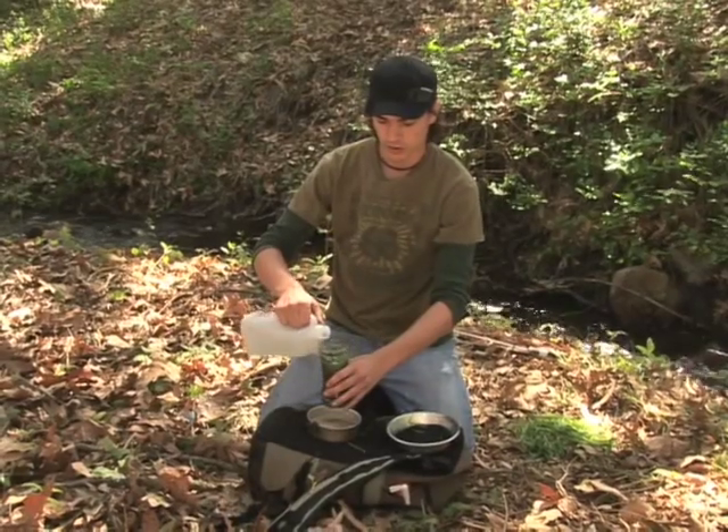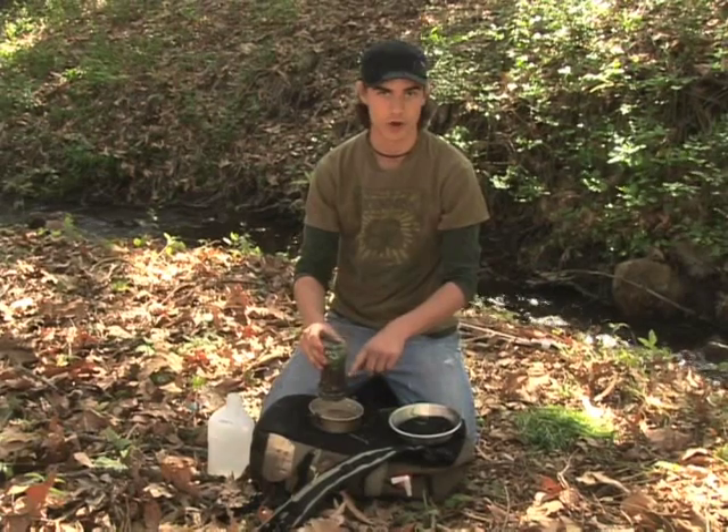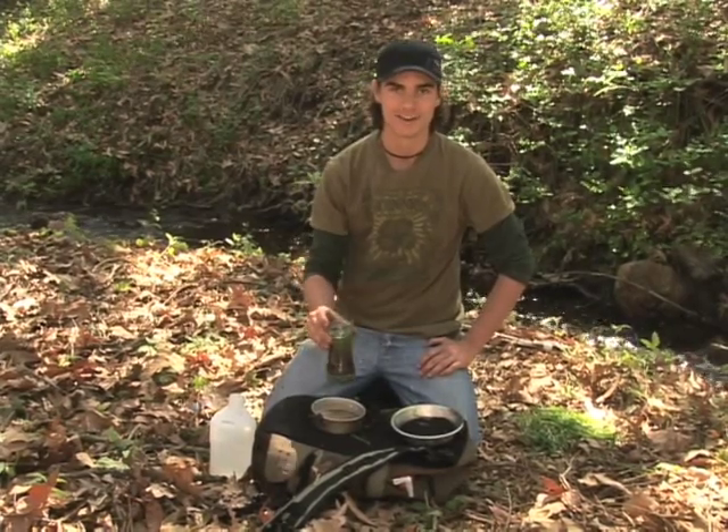Now we've already poured it a couple times. The water is starting to come out clear — this is actually good drinking water now. It's acting as if the earth is naturally purifying your water. That is how you make a homemade water purifier. Let's move on to the next step.